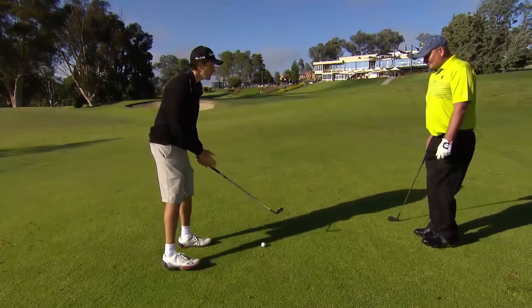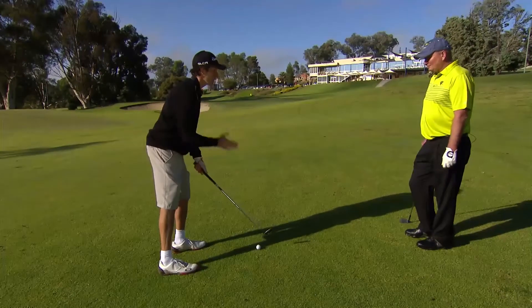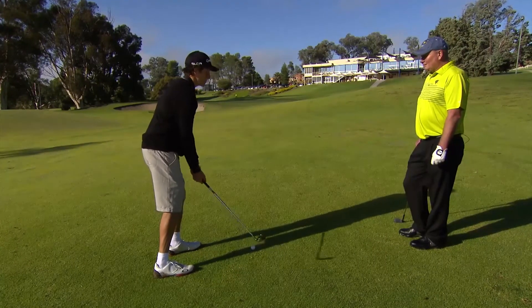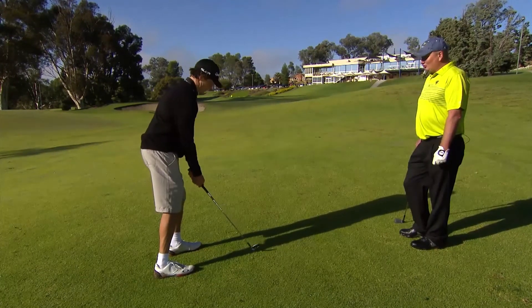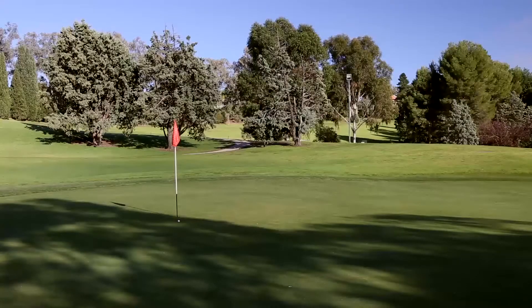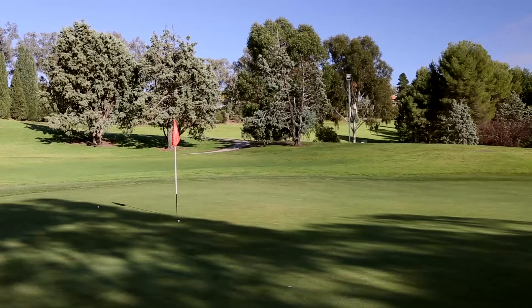Weight forward, chest over the ball. Don't be afraid of the wrist hinge — yeah, a bit of wrist hinge is good. Bit of loft, and it definitely pulled up. Nice bit of backspin there.